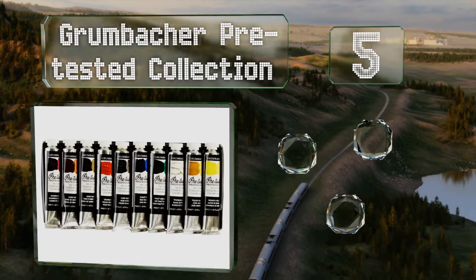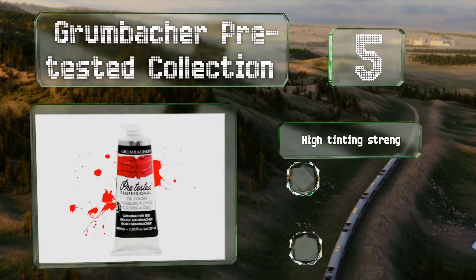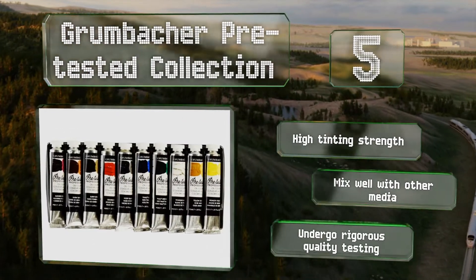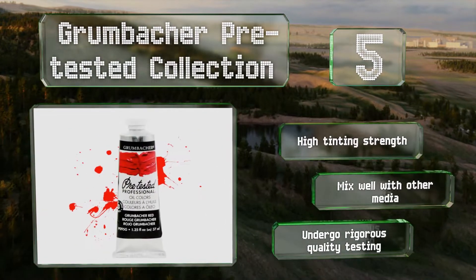Halfway up our list at number 5, the American-made Grumbacher Pre-Tested collection contains fine pure pigments milled in alkali-refined linseed oil. The 10 tubes hold a generous 24 millilitres each and feature rich shades not often seen elsewhere. They boast a high tinting strength, mix well with other media, and the set undergoes rigorous quality testing.